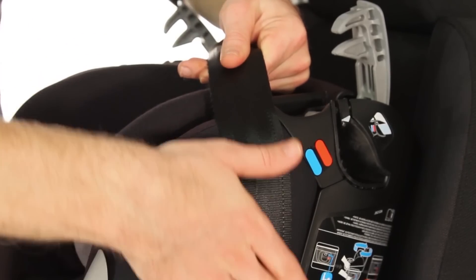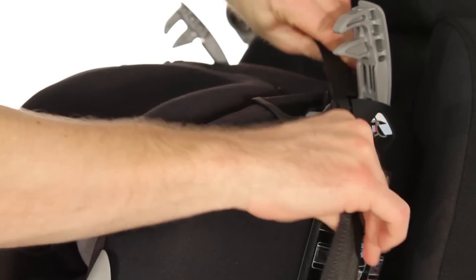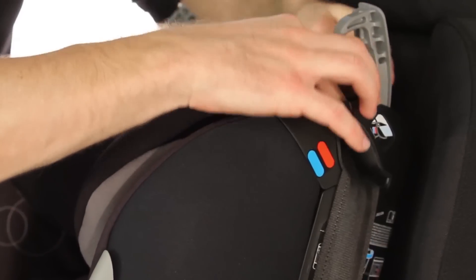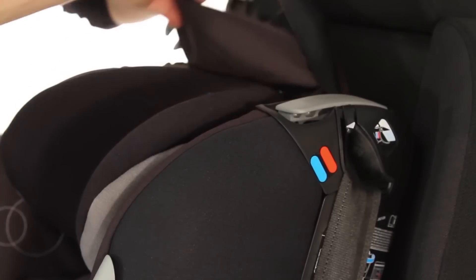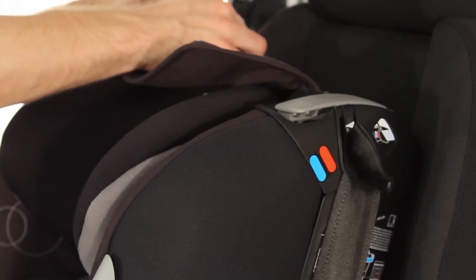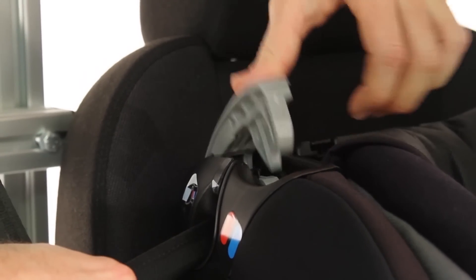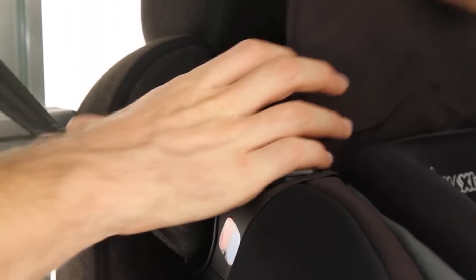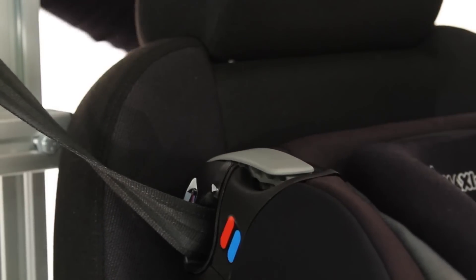Next, ensuring the seatbelt is flush with the side of the car seat, take the shoulder strap and follow the guide at the top before clipping into place. Extend the shoulder strap over the back underneath the material. Then placing that shoulder strap through the final clip, firmly press down and close the poppers over the back of the car seat.